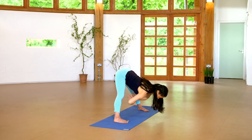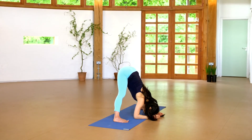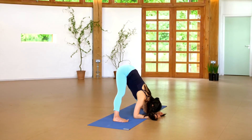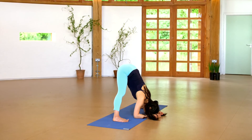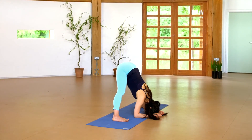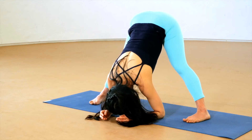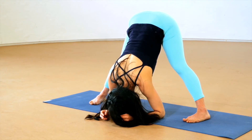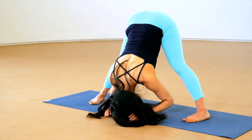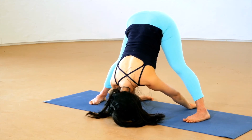Fold forward, exhaling, letting the head and the heart descend toward the earth. Let your hands lower to the earth, effortless in the letting go. Dismantle unnecessary tension. Explore a sense of balanced effort in your legs, letting them support the upper body without struggle or strain. Breathe fully, allowing the shoulders to draw up away from the ground. Feel free to place your hands anywhere that's comfortable here.